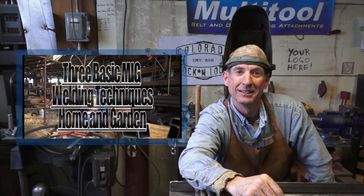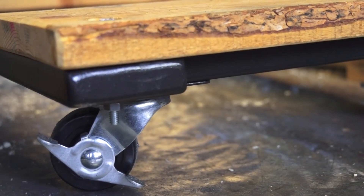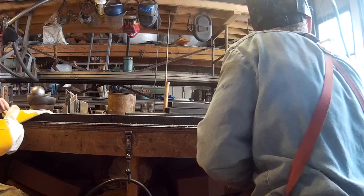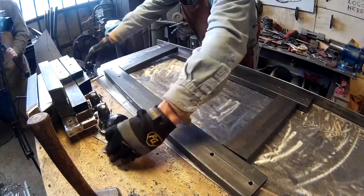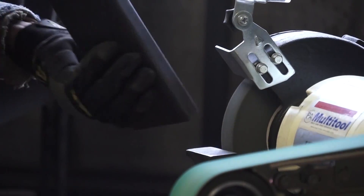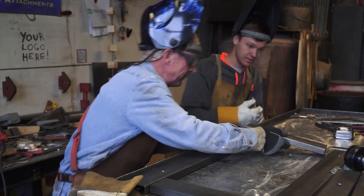Hey, welcome back. Last time we were out here in the metal shop I was teaching Alex three basic MIG welding techniques for home and garden. Today I'm excited to be working on our newest kit — it's a simple movers dolly — and the great thing about this kit is it's the perfect project to learn the three fundamental joints for any do-it-yourself welding project.